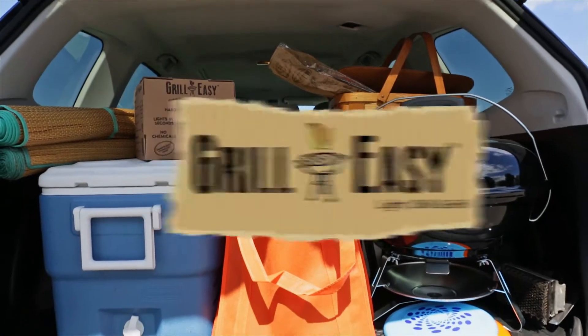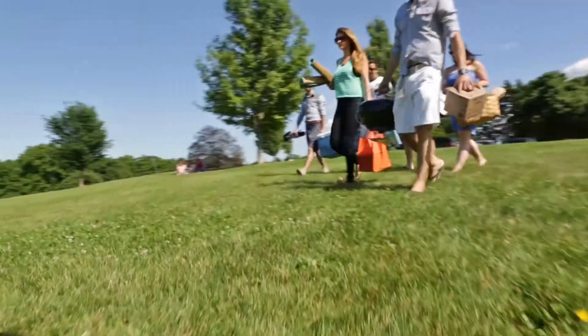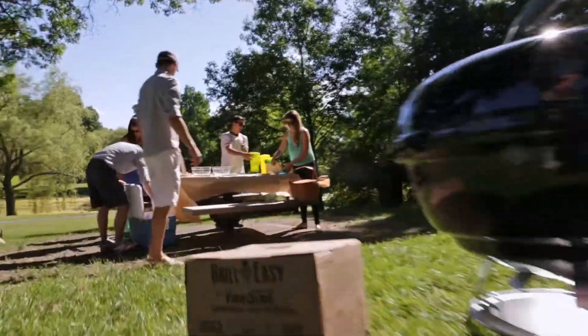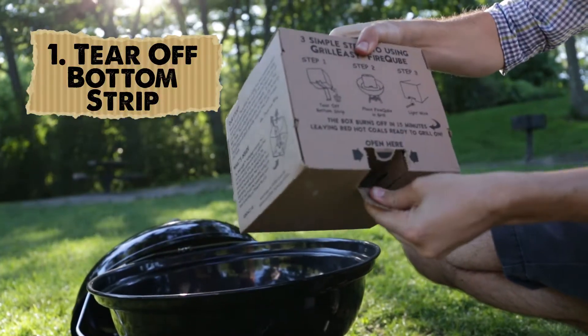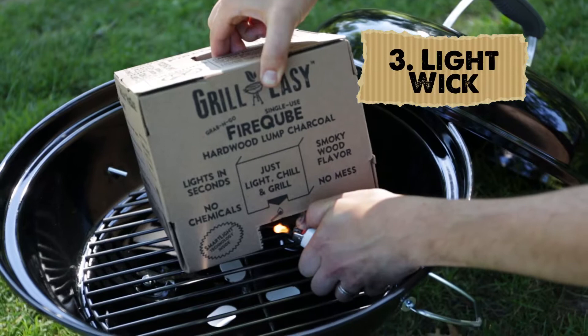Firing up your charcoal grill has never been easier. Introducing Grill Easy Fire Cube, filled with love in premium hardwood lump charcoal. Just three easy steps: tear off the bottom strip, place the fire cube into the grill, and light the way.